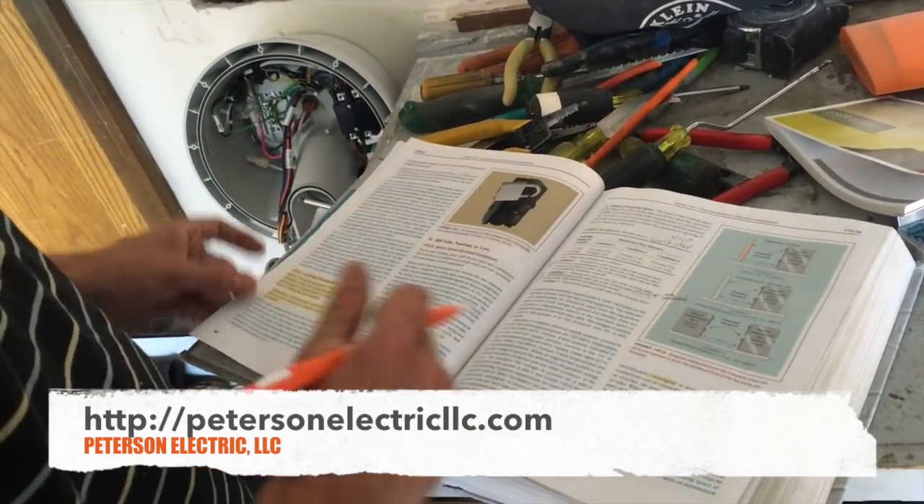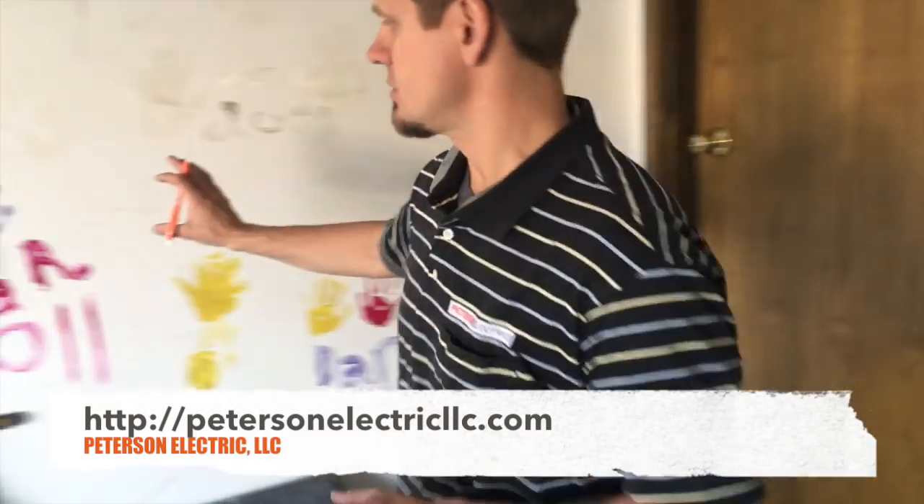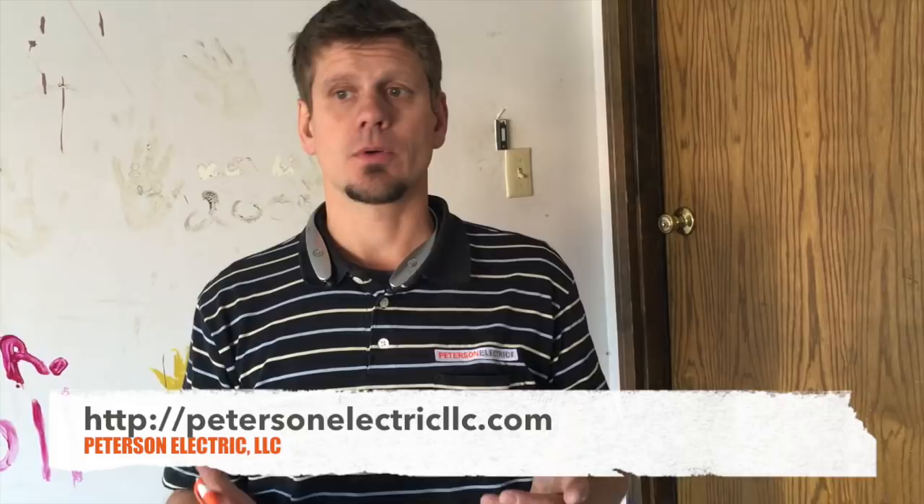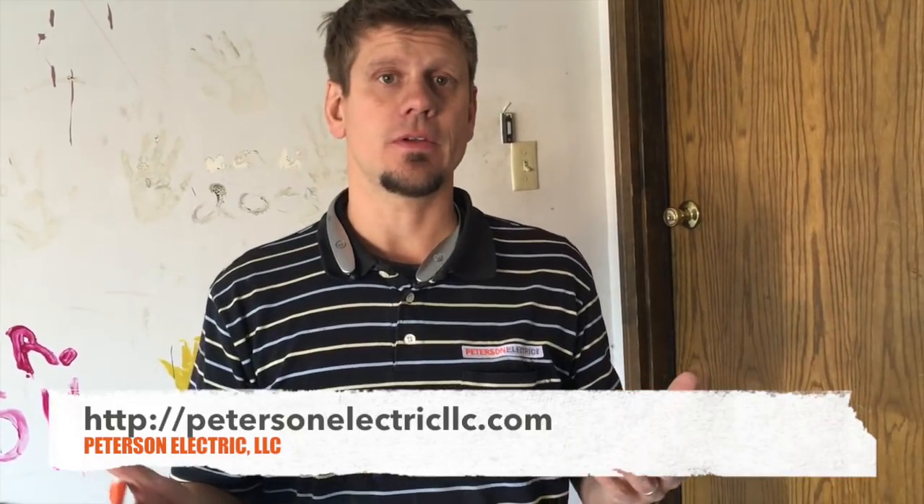So 110.25 talks about locking out your breaker or locking out your disconnect. This does not have a disconnect. So I'm going to be wiring up a Tesla here — this will be my second one this week. On his installation, it's actually a four wire and it's no different than a range cord that you disconnect, pull on and push off. Technically that meets code for anything that's 240 volts less than 50 amps.